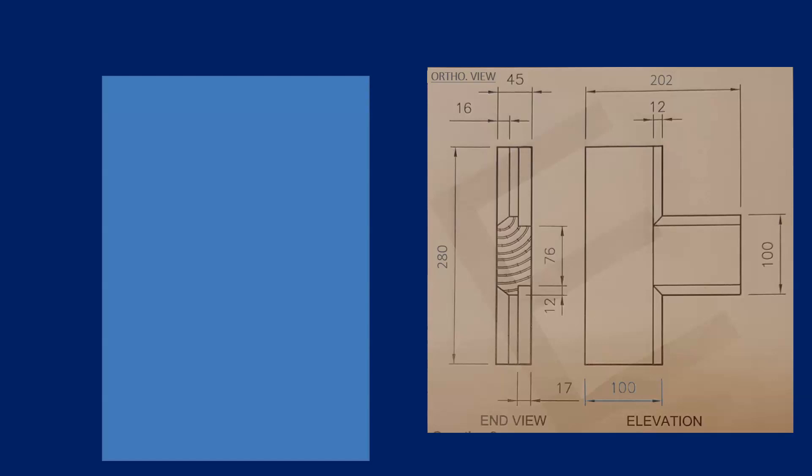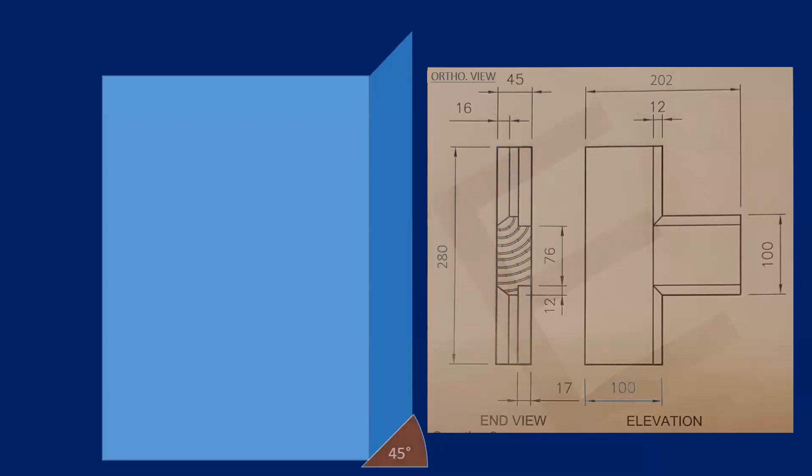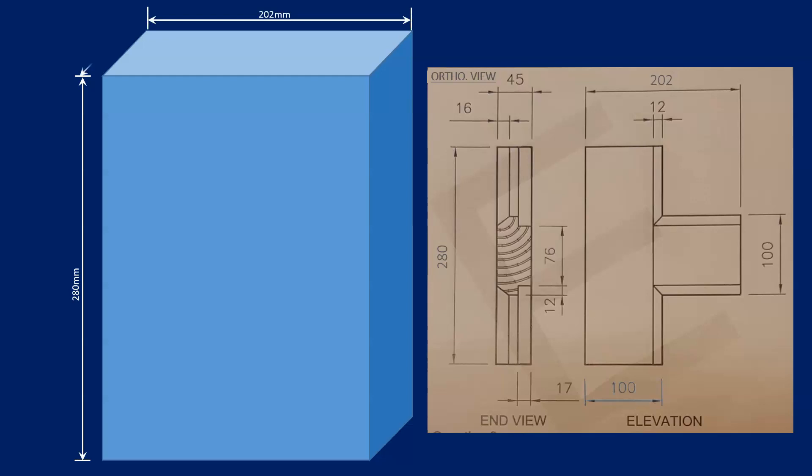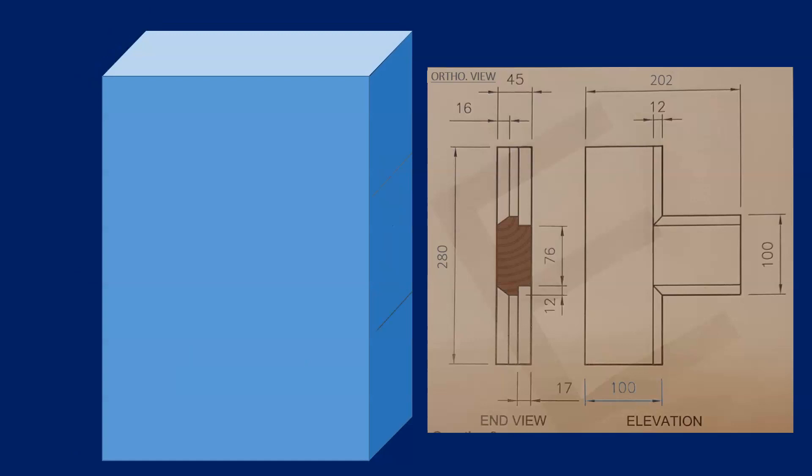Stemming from that orthographic view, the blue rectangle represents the overall sizes seen in the elevation. On the end view, we've taken the other sizes and drawn the end of what's basically a 3D box. That angle on the end there was 45 degrees, and we're animating the measurements of this box — those are the overall measurements of the object we are drawing.